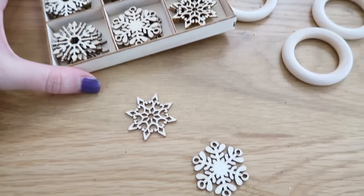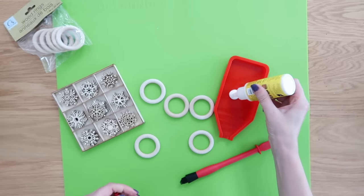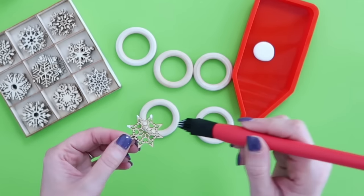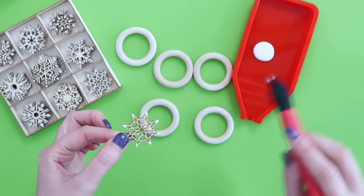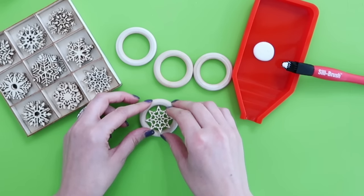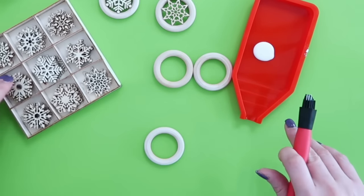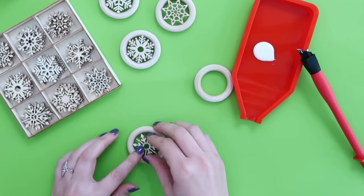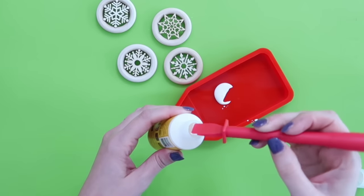We're going to pair the wood rings with these mini snowflake cutouts I found at Hobby Lobby — super affordable. I have this really cool silicone tray and brush I love to use with wood glue so I can wash and reuse them. We're just adding some wood glue, also from Dollar Tree, onto the tips of these snowflakes and pressing them onto the wood rings. It's so quick and easy. Let these sit for about 15-20 minutes to let the glue harden and cure.